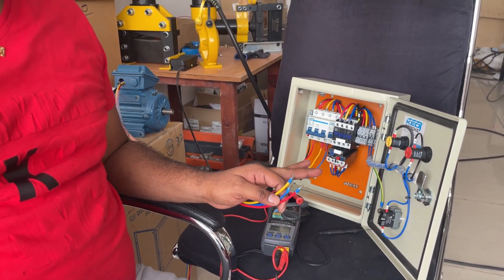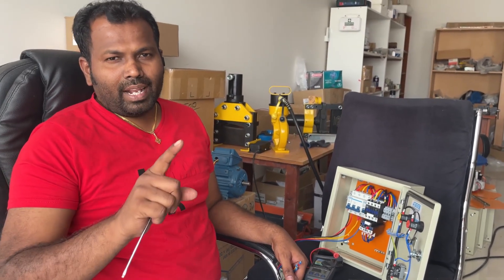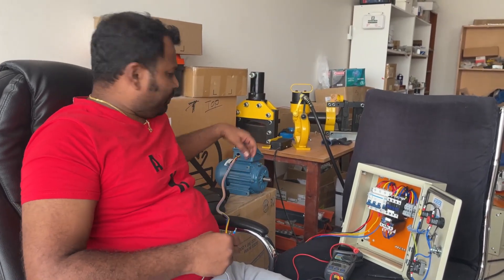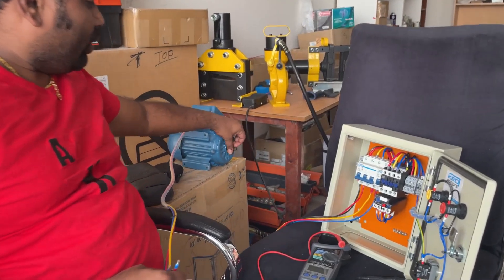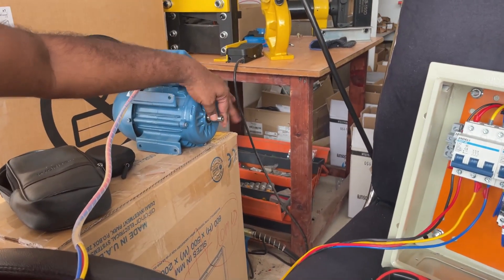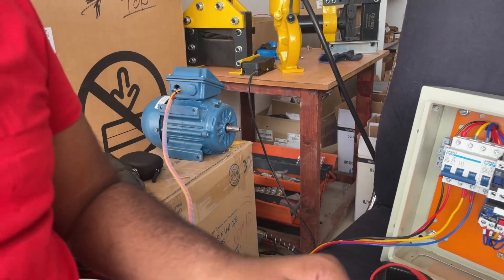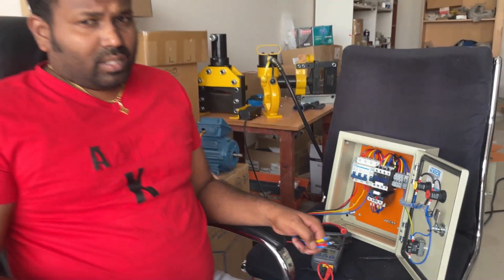Now we have to test the motor whether it is in good condition or not. We have to do two types of tests: one is a mechanical check and another is an electrical check. For the electrical check, we also have to do two tests — one is an insulation test and another is a resistance test.